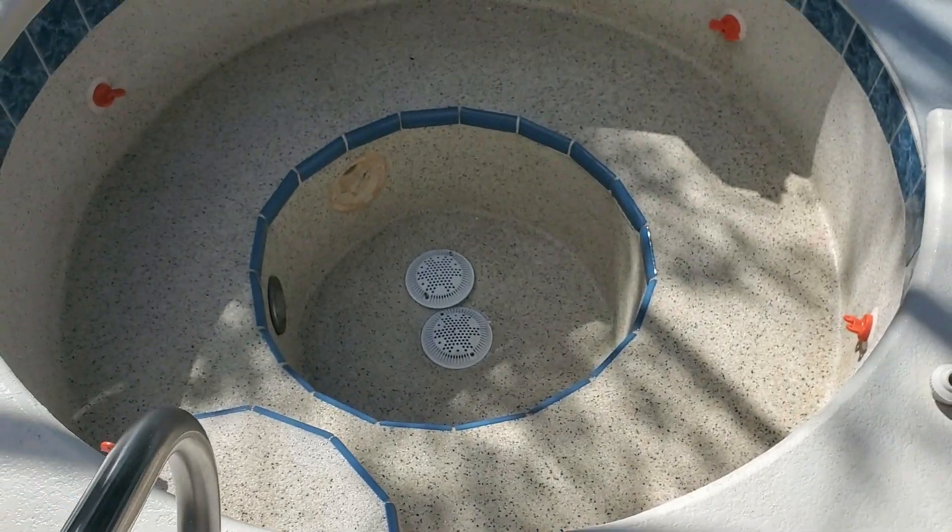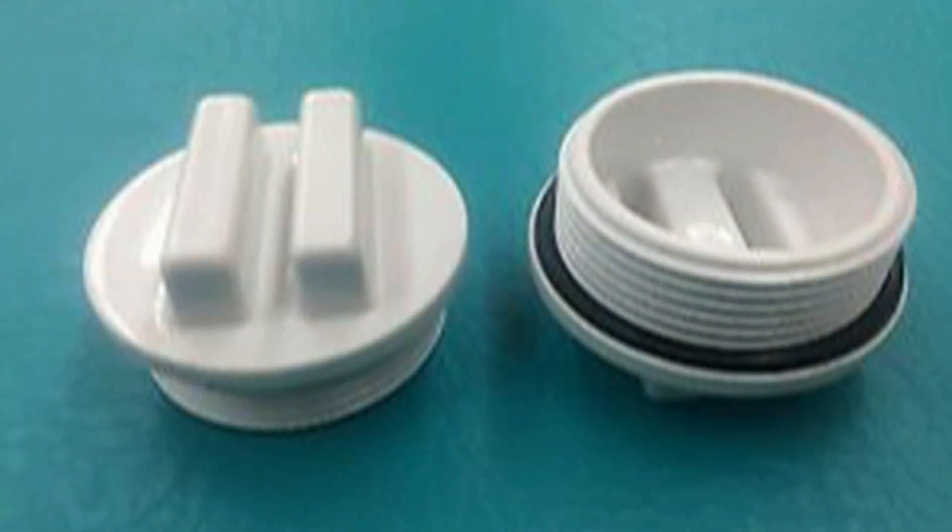This plug gets its bones from the famous Hayward SP1022, which is a great plug to use for pressure testing the Hayward threaded wall fittings.